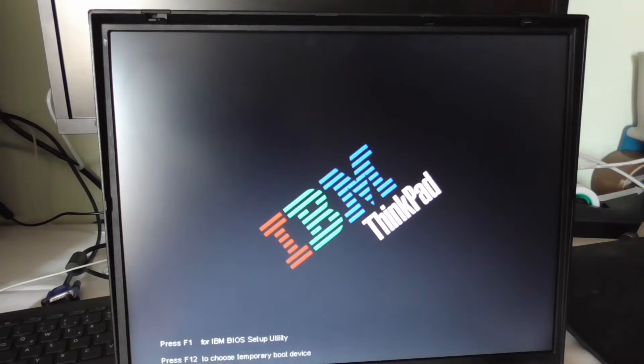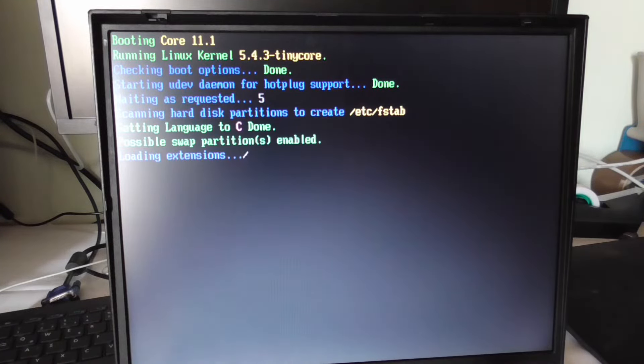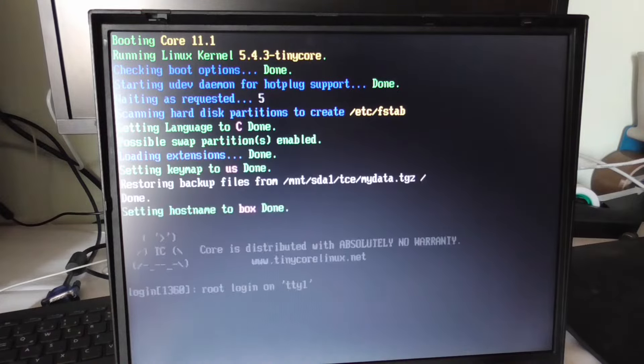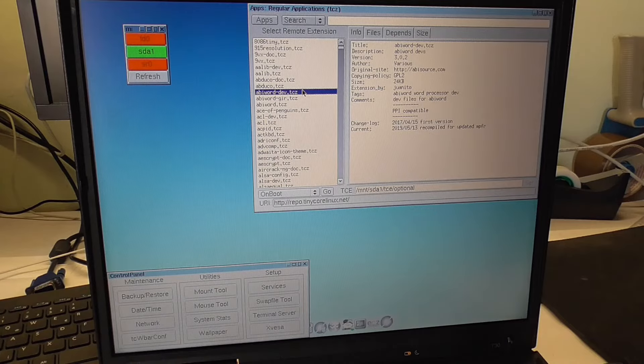Let's remove our USB and see what it does. It's loading our extensions again — wow, god damn, that boots really quick, no kidding! So there are these extensions we're talking about. For example, AbiWord, which is a word processor clone.